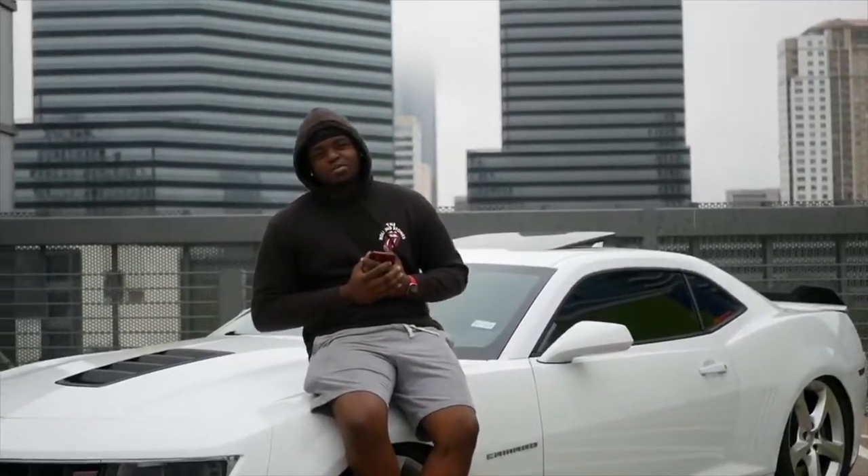Welcome back to yet another episode of JI Productions. It's your boy JI — make sure you smash that subscribe button and enjoy the video.